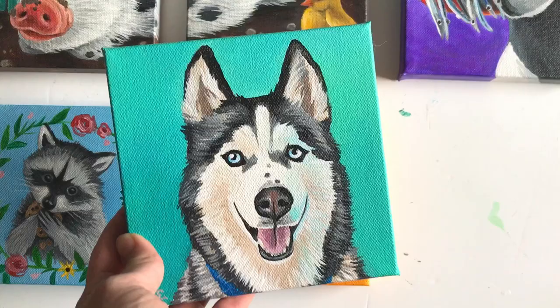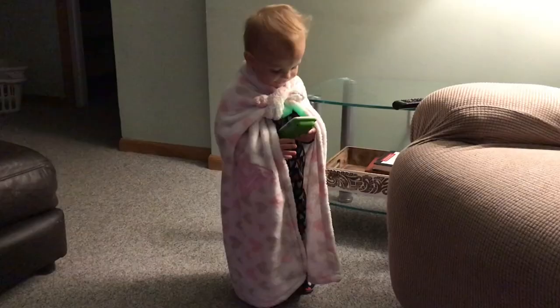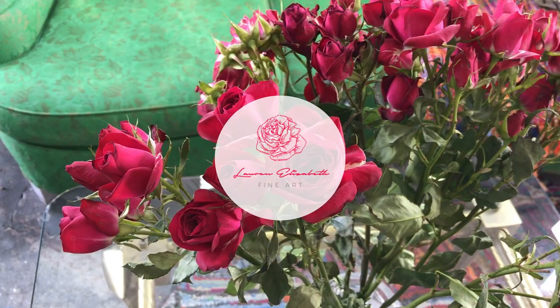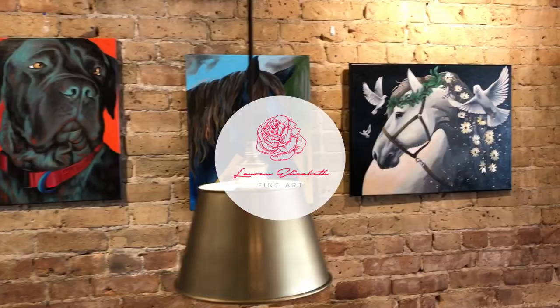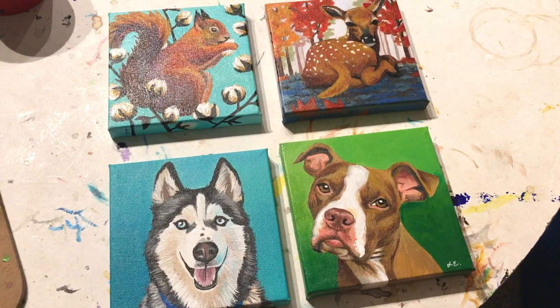Hello, Lauren here with Lauren Elizabeth Fine Art. I help beginner through professional level artists reduce stress while mastering the art of animal art. In today's tutorial I'm going to show you how to varnish an acrylic painting. All right guys, let's get started.